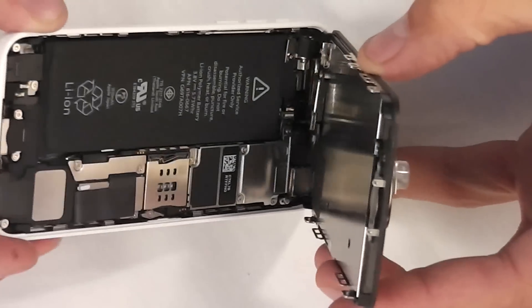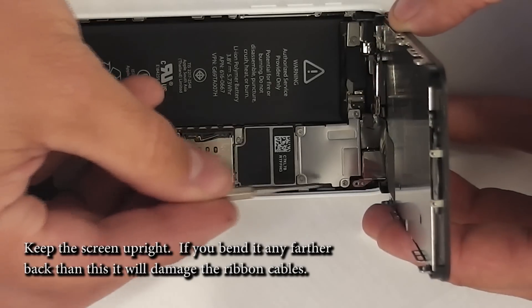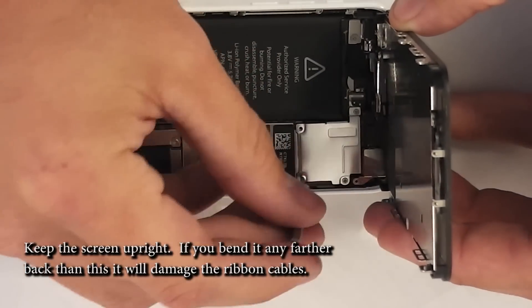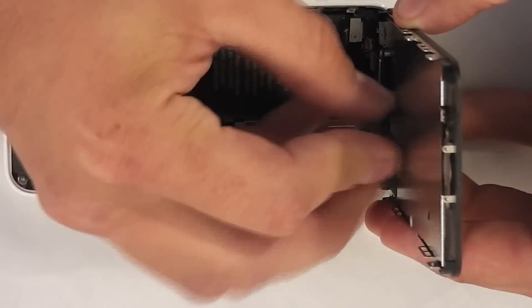Be very careful with the screen, especially if it's broken or cracked. Next there are four screws along this plate. They are three different sizes, so make sure that when you take the screws out, you put them in a place where you're going to remember where they go when you have to reassemble the phone later.